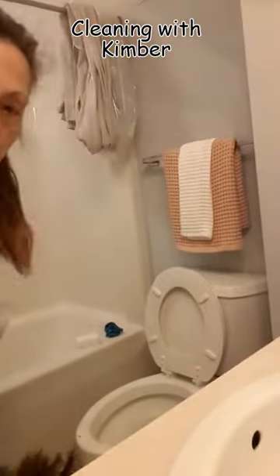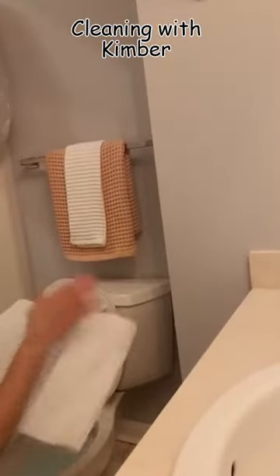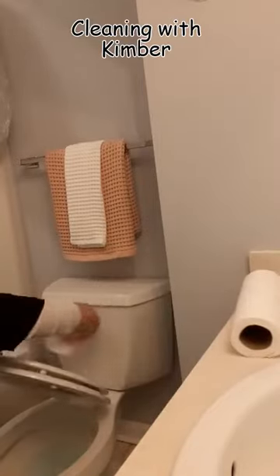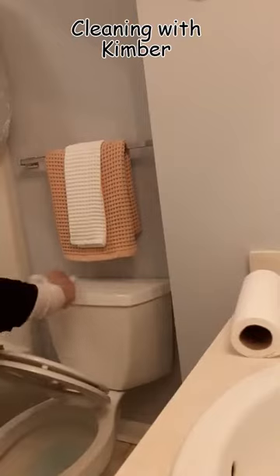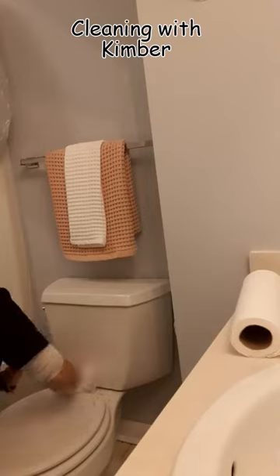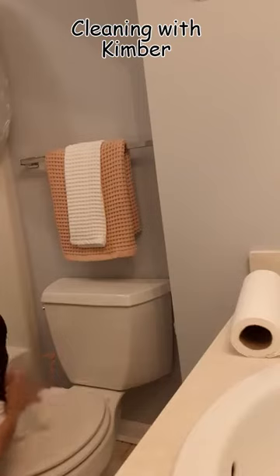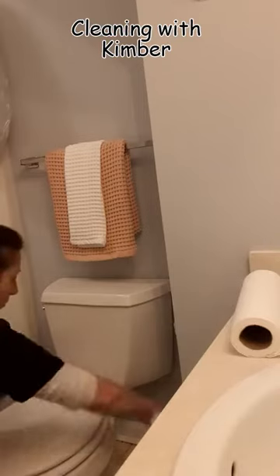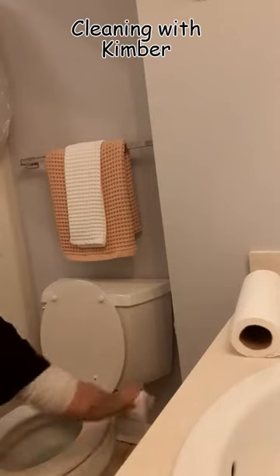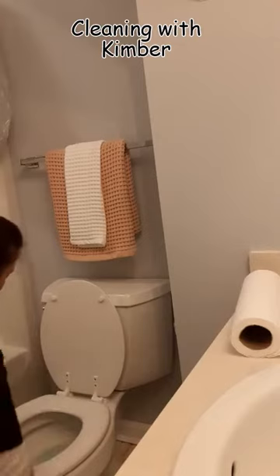My caddy probably weighs 20 pounds because I carry everything — all kinds of tools. I'm going to do a video where I break down my caddy and let you see what I carry. When I go into a home, I typically only bring my caddy and my paper towels and do all my wet work first. Then I bring out my caddy, upright vacuum cleaner, and duster.